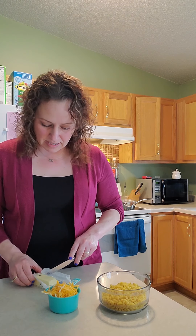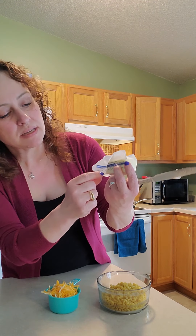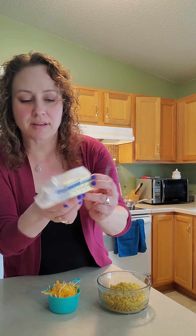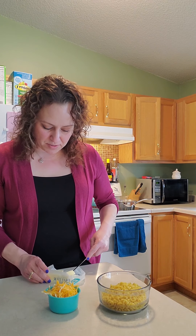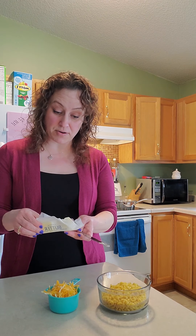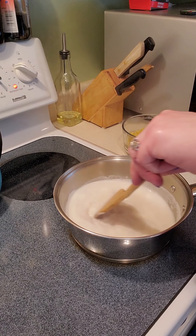And we need one tablespoon of butter. On the side of the butter we have measurements, and each line between lines is one tablespoon. I just need one tablespoon of butter — I'm not going to get a special container, I'll just set it on the edge of my butter dish right there. It's ready to go because when this comes together it goes quick.